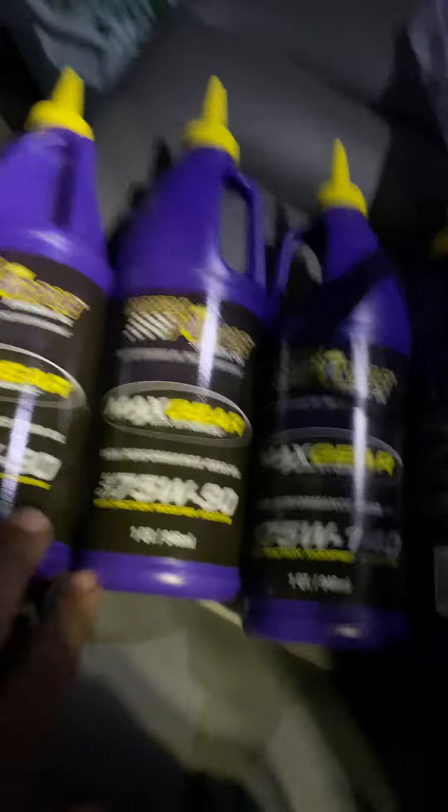Buck uses for the transfer case too. We'll go around these.